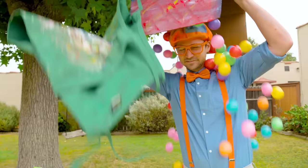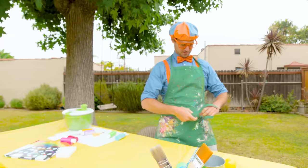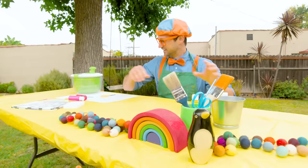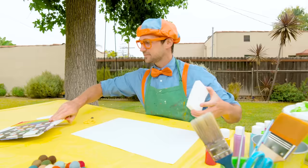Let's put on this apron so I don't get dirty. Here we go, tie it nice and tight. Perfect, there we go. Let's organize a little bit. So we have our paint over there, salad spinner right there, big piece of white paper, and a little teeny paintbrush.